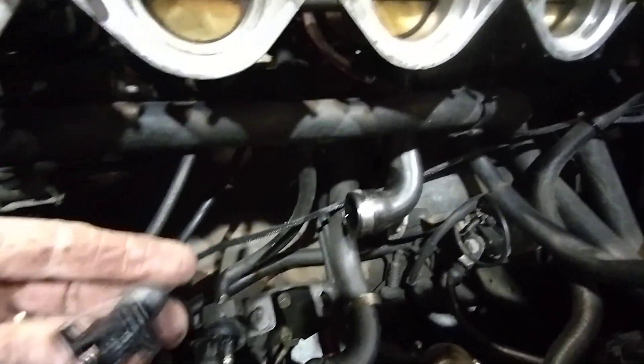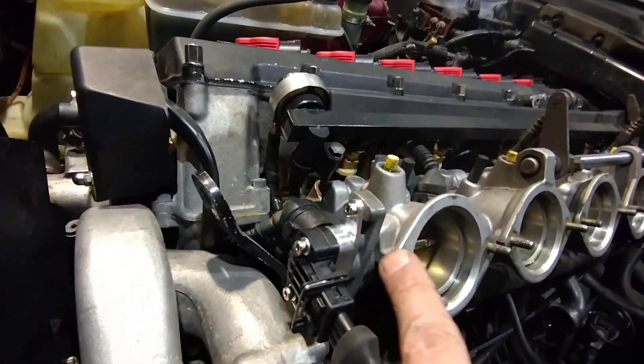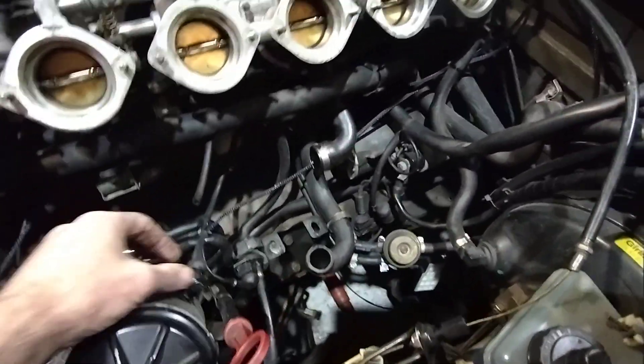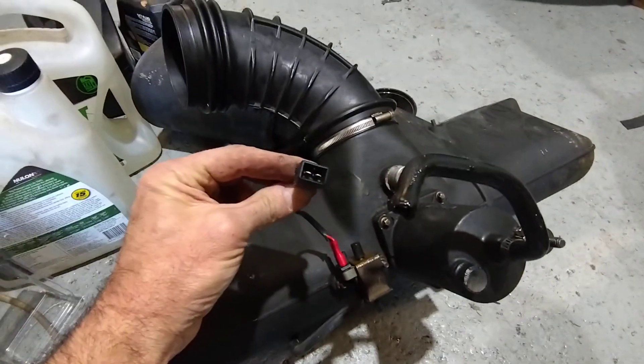We've also got one for the intake flap, and another one for the TPS — the E36 TPS with our little adapter. I've put a plug on the end of this lead, and on the intake flap we've made up a small jumper lead that plugs straight in.